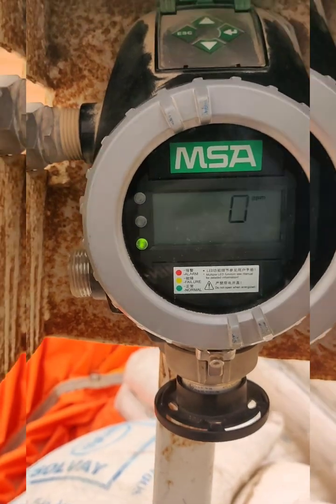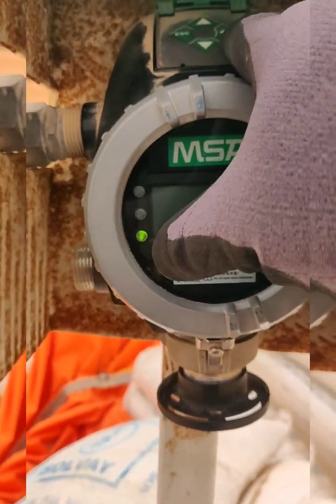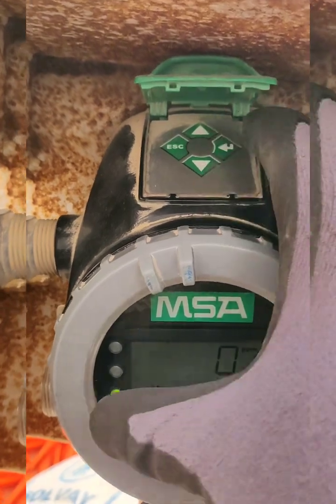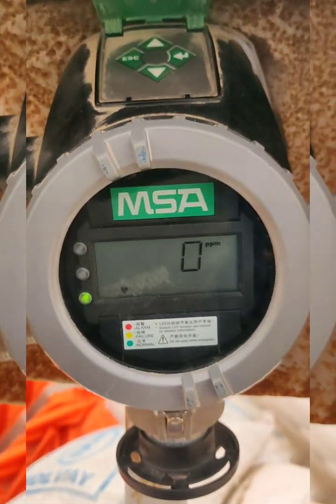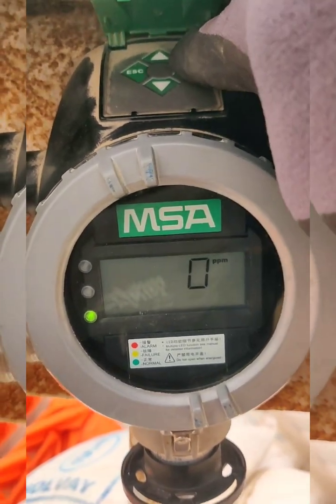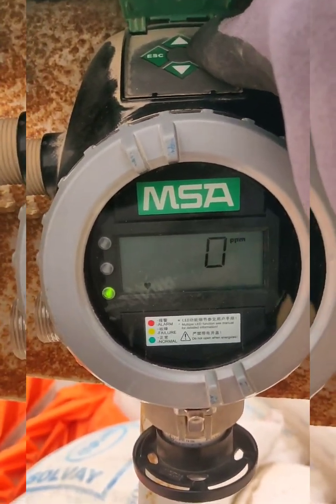Before calibration, we need to know the buttons: this is the enter button, this is the down button, up button, and that is the escape button. For the calibration, we need to hold the enter button for 5 to 10 seconds.